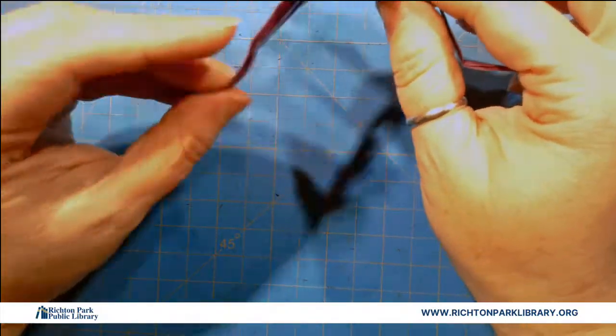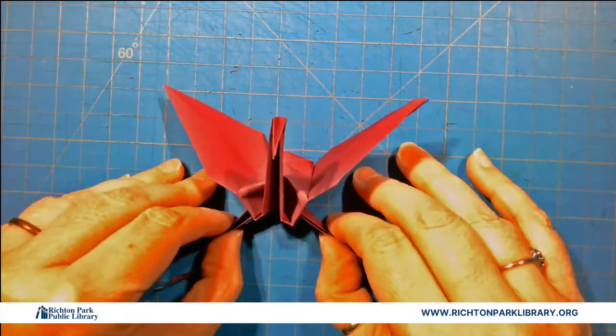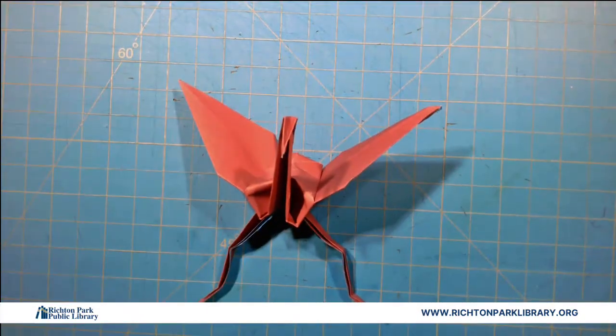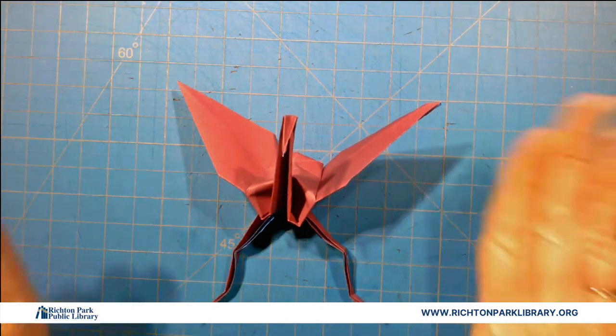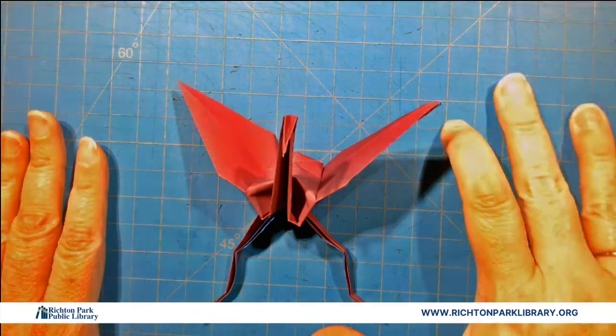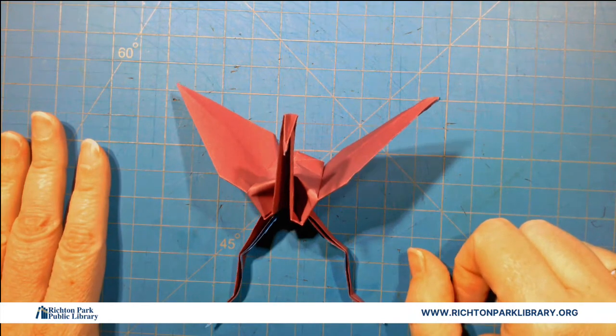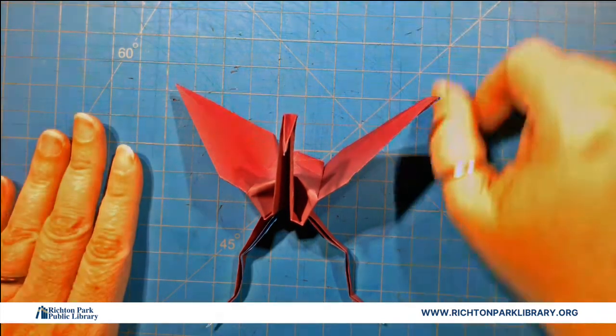We can't have a dance party in real life for New Year's, so this year we're just going to have little mantis cranes for our New Year's Eve dance party. Everybody, it's been great seeing you this year. We'll see you next week, which is also next year. Happy holidays. Stay safe. Bye.